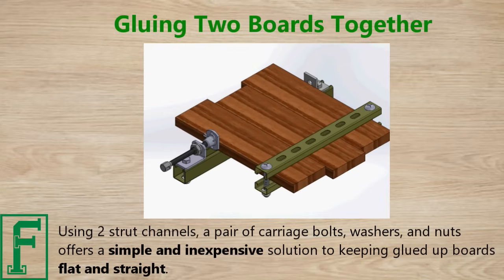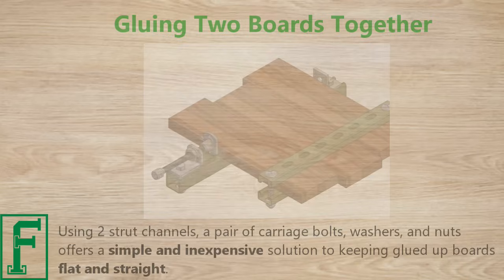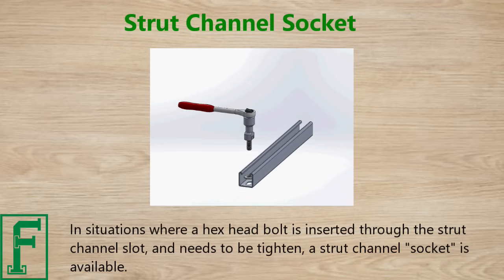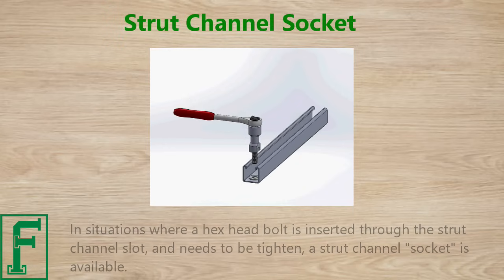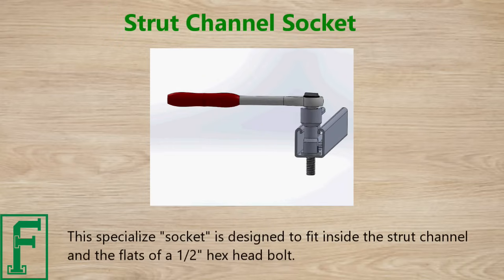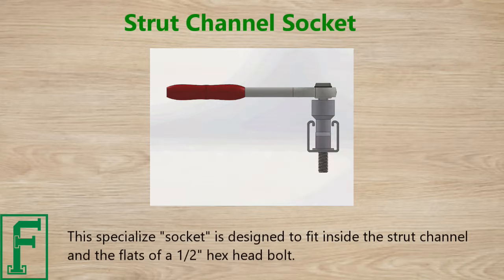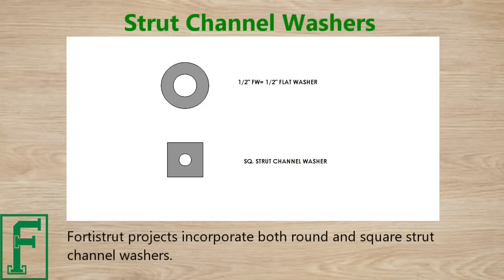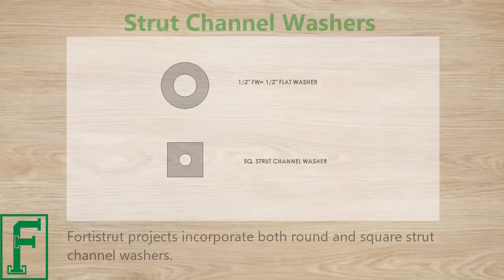In situations where a hex head bolt is inserted through the strut channel slot and needs to be tightened, a strut channel socket is available. This specialized socket is designed to fit inside the strut channel and onto the flats of a half-inch hex head bolt. Forrest Strut projects incorporate both round and square strut channel washers.